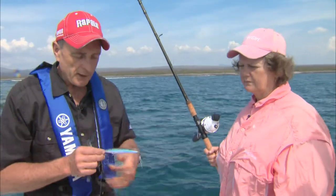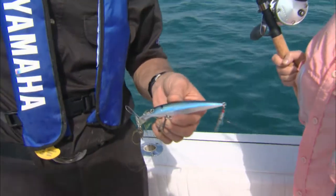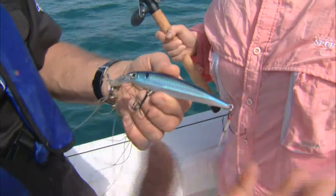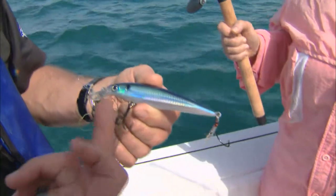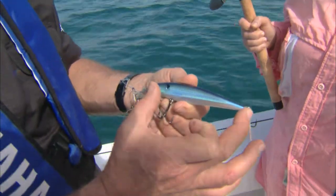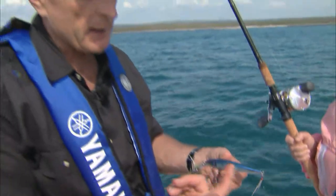But this is the rappela that I was talking about. We'll use this to twitch for pike, largemouth bass, smallmouth bass back home. This is the number 12. When it comes to rappela lures, whenever there's a number with the lure — for example, this is the X-Rap, XR — 12 designates the length in centimeters. So this is 12 centimeters long.